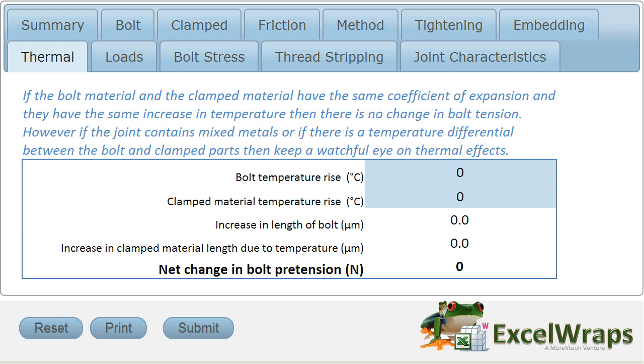Now, this of course doesn't happen if all the materials are the same. If it was a completely steel joint, then all the thermal expansion would be the same within the clamped parts and the steel bolt itself, and we wouldn't see this. The other instance where this becomes a problem is where the clamped material has a higher or different temperature to the bolt material.